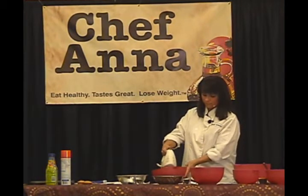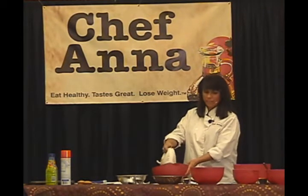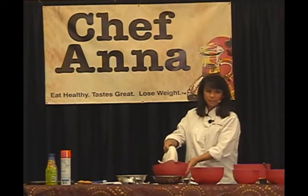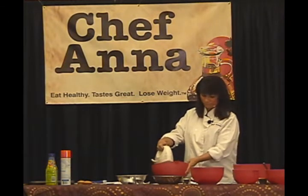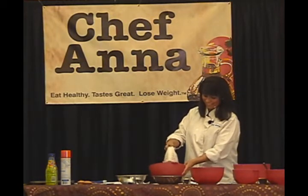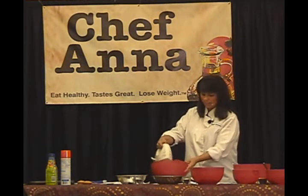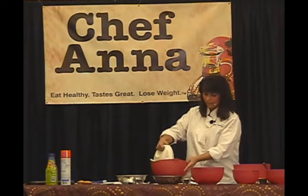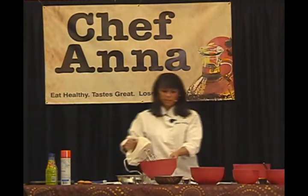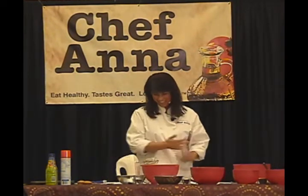I've got one of those fancy stand mixers in my kitchen, but I'm still using my hand mixer. It doesn't have to be an expensive hand mixer either — I think this is a General Electric. My mother bought this for me when we were on a beach vacation and she wanted to make banana pudding. I handed her the whisk and she said no, so we went to the store and she bought the mixer.